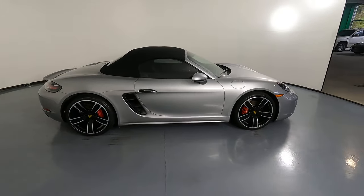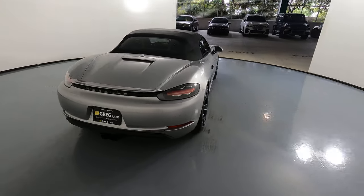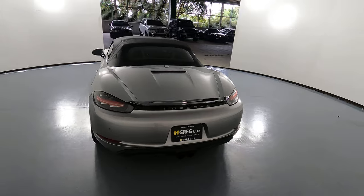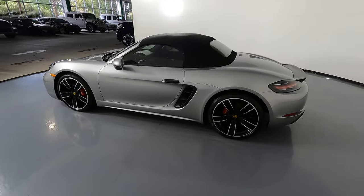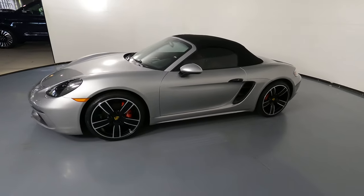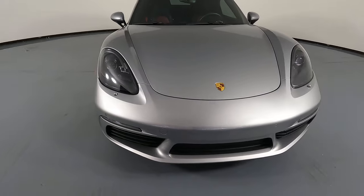In this video, I'll be showing you any dents, scratches, or anywhere damaged on the car to the best of our knowledge. We'll be going panel by panel. We're going to start with the front bumper.